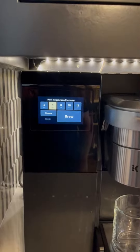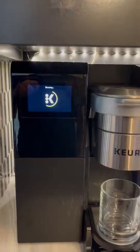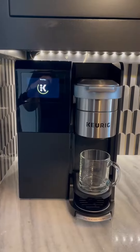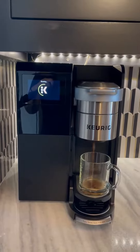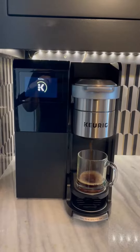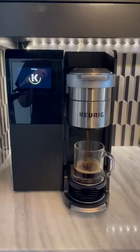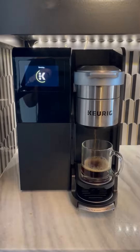You can make it stronger and then you simply press brew and you're gonna hear it starting. It's a little loud but in my opinion that's just the wake-up call to say your coffee's brewing. It's gonna be ready pretty soon, and after your first cup, the second cup is actually gonna brew a lot faster for you.